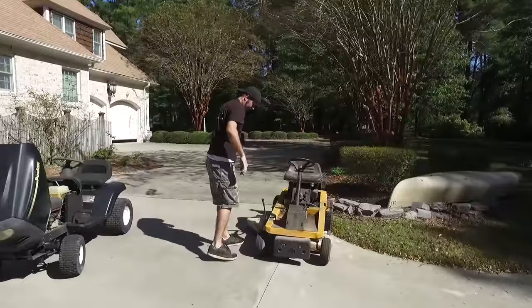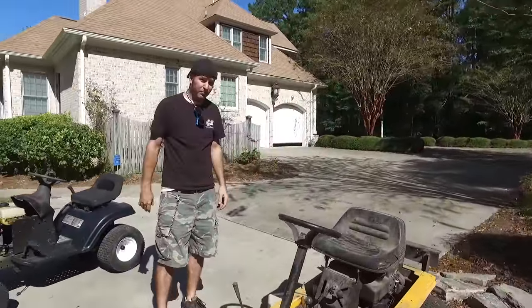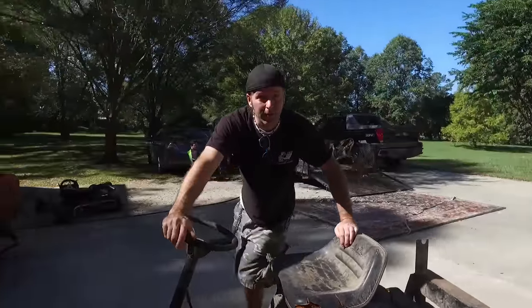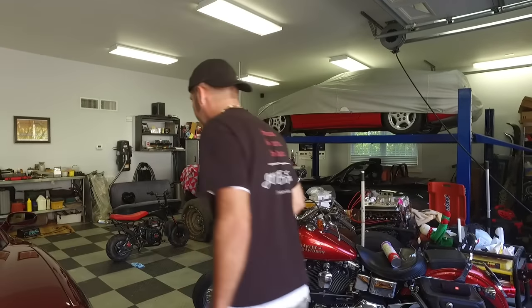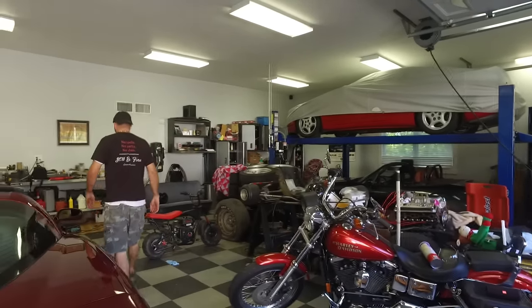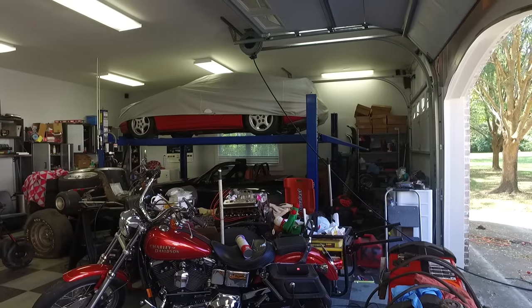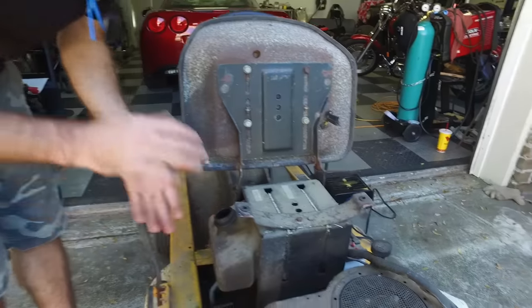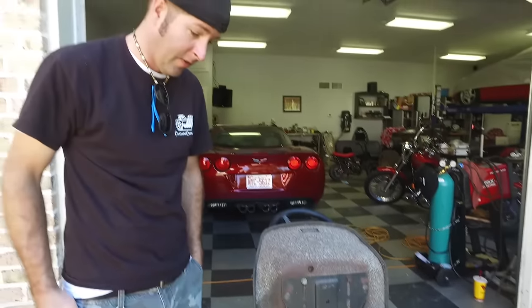We've got a couple of quality lawnmowers here. This is a Cub Cadet - actually a pretty expensive lawnmower. I think this one will be the quickest and easiest. We could jump start it with the battery charger, or I'll grab a new battery from our Go Power Sports stash. I'm trying to put some gas in it but there's some really stale, nasty gas in there - I'm betting we'll have some carburetor issues.